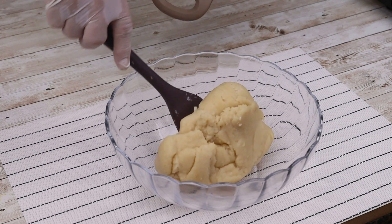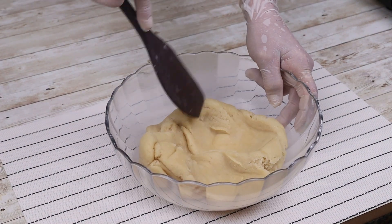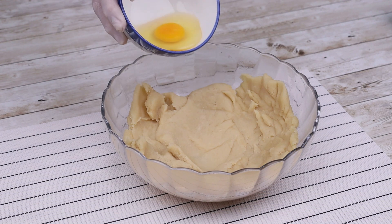Transfer to a bowl and leave to cool. Then add 1 whole egg and mix well.